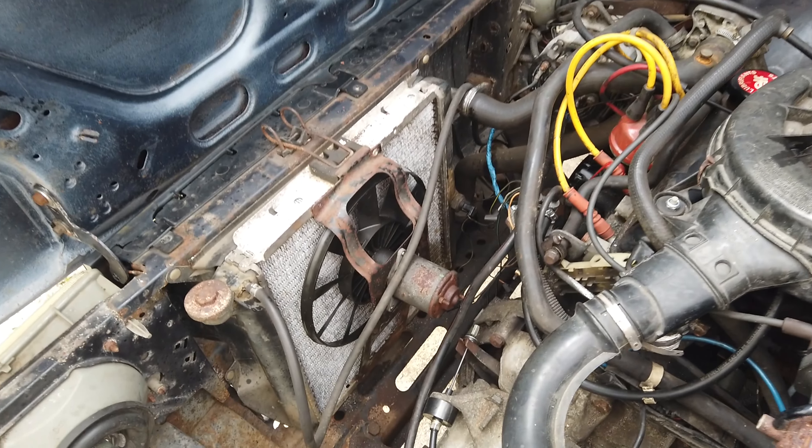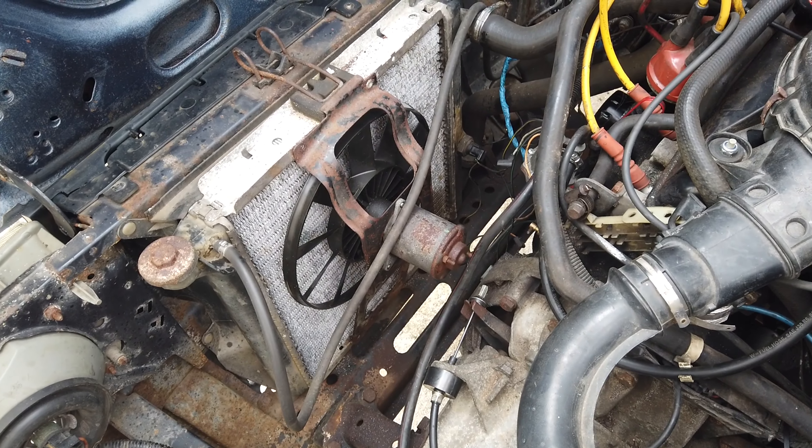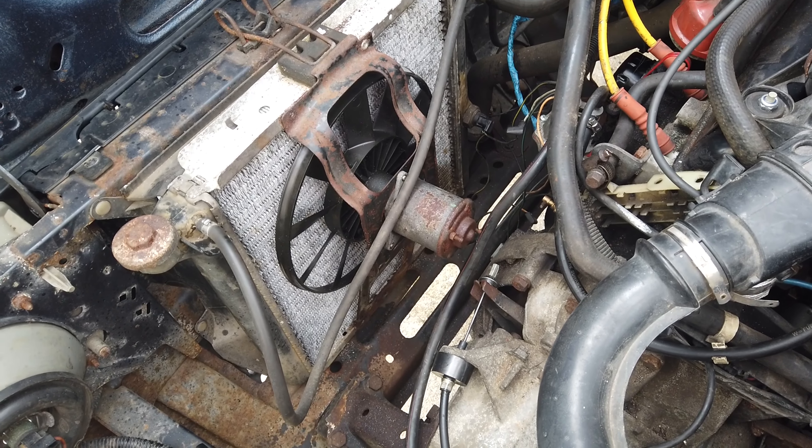Hello, it's Alex. I'm in my hallway. I don't know why I start videos in my hallway. And today the sun is out.